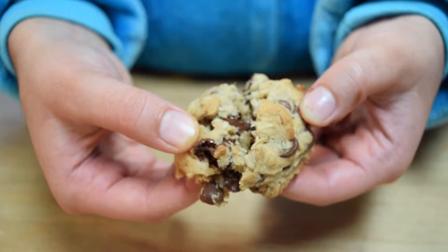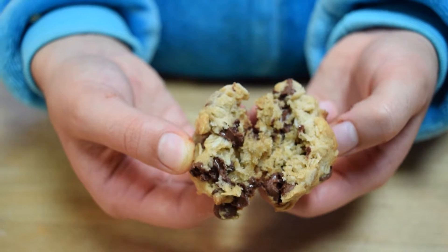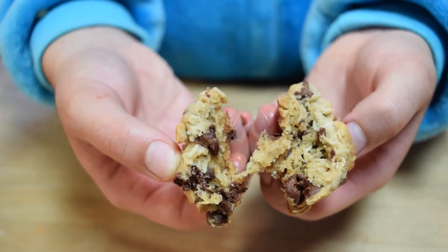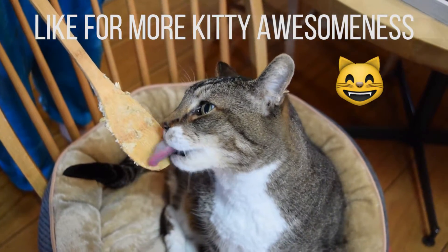Hey there, I'm Liz and today I'm going to teach you how to make oatmeal chocolate chip cookies. I think this is a really great recipe — I've made it a few times before. The cookies turn out really chewy but also a little crispy. So let's get started.